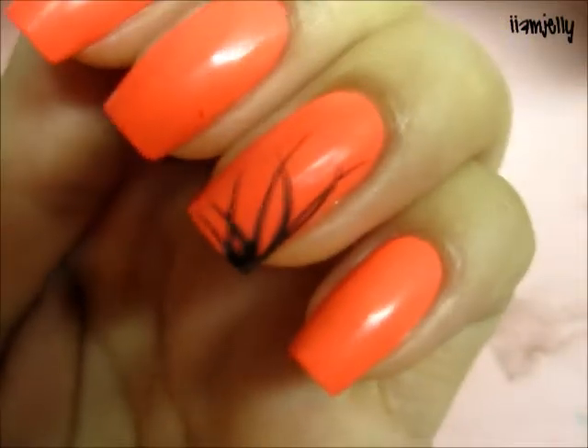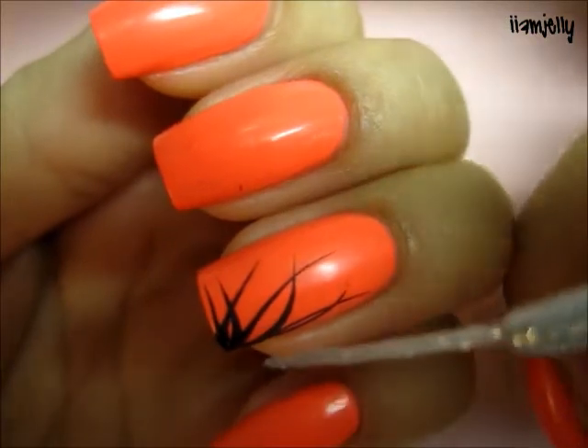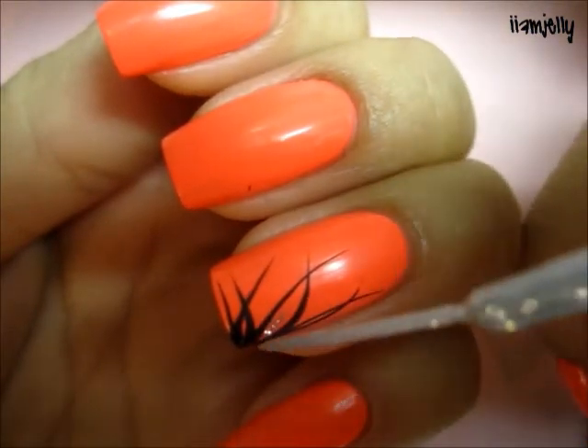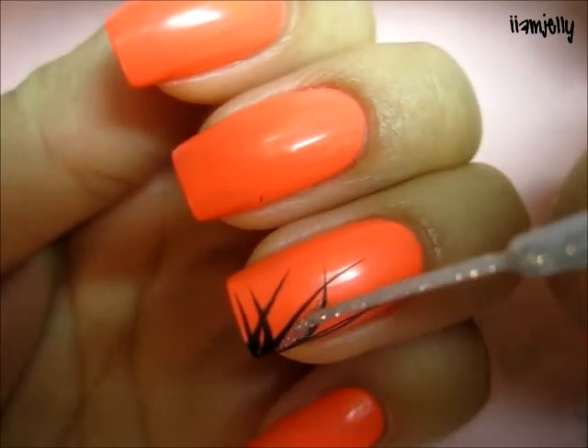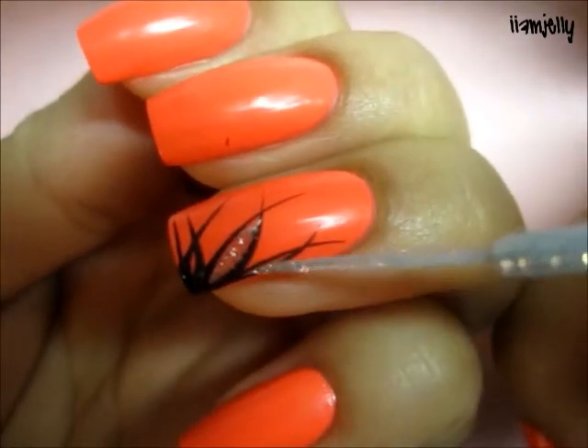Then you're going to take your striper polish — any glitter striper polish that you have. I'm going to use my Kiss nail art striper brush and silver glitter, and then you just want to fill in the middle of the flower like that.